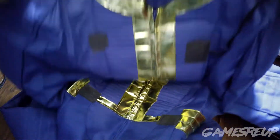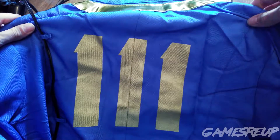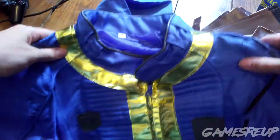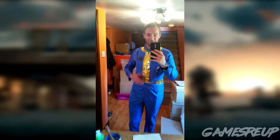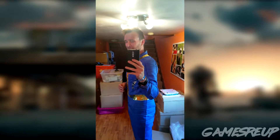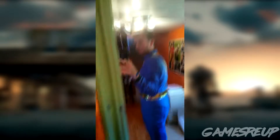So this is the jumpsuit. What I'm going to do is at least put that on and we'll have a look. So this is it — this is a medium. As you can see, I'm about 5 foot 10, 11 — just under 6 foot.